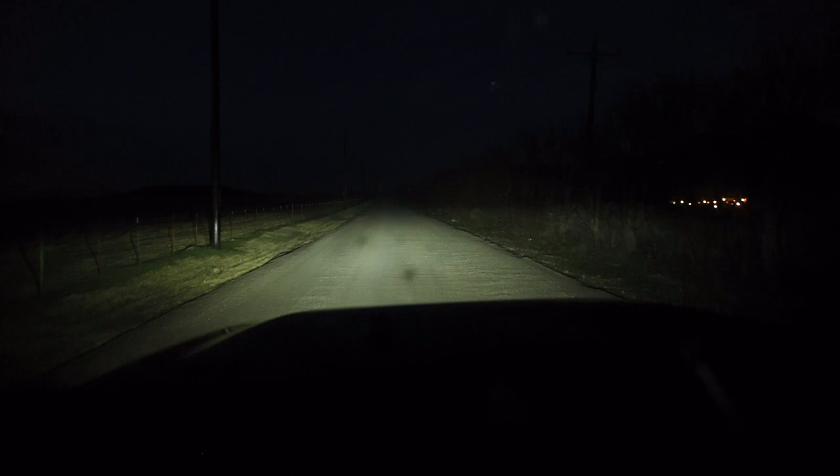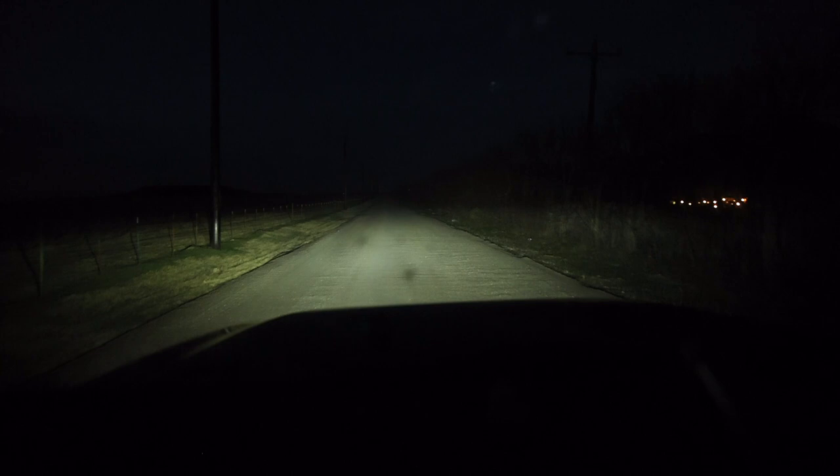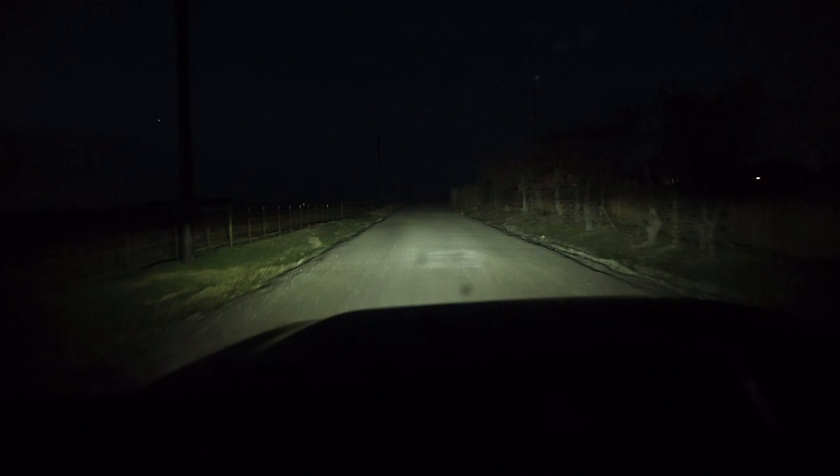The brights aren't crazy bright but they're a lot brighter than they used to be. Overall, compared to what it was, I'm really happy with how they turned out. There's a rabbit — you can see it now that I got these LED headlights in there. Thanks for checking out my video and we'll see you next time.